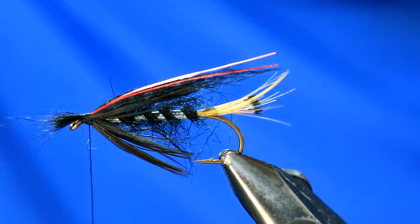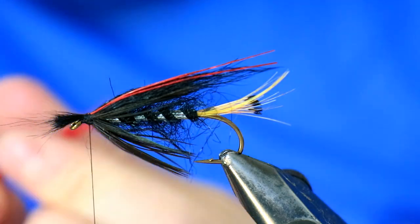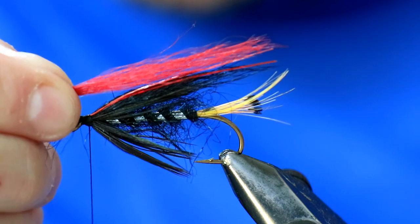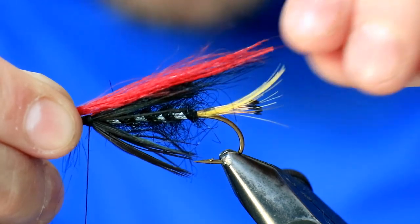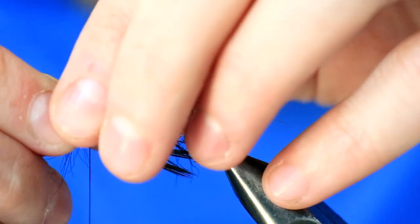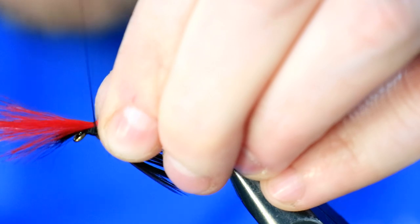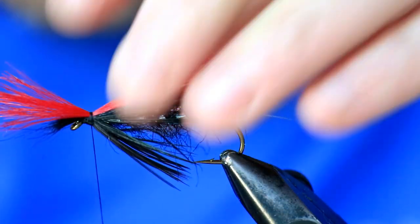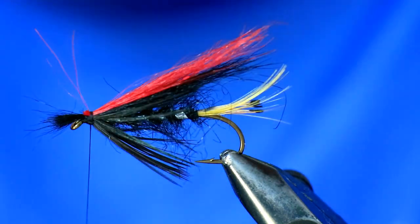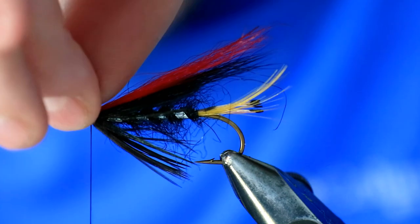The next part is arctic runner in scarlet. If you haven't got arctic runner, dyed red squirrel will work fine. Build that wing up slightly — this red is quite strong so don't go crazy with the amount of material, just a small bunch. Remember we've still got another wing to go on top of this. Happy with that — pinch and loop. Snip off the excess and just tidy that head up a little bit. Take your time, it'll all come together in the end.